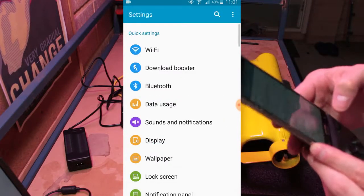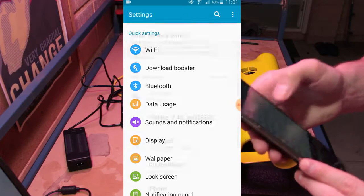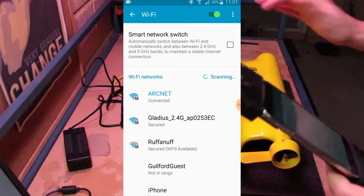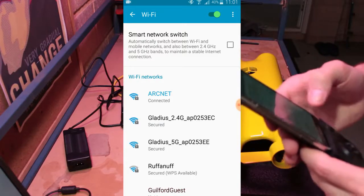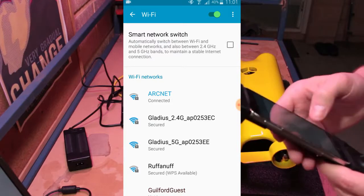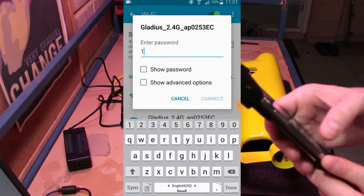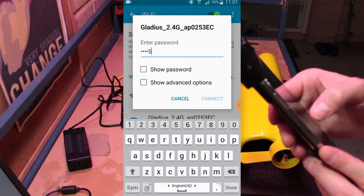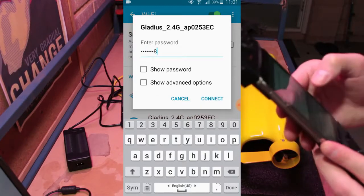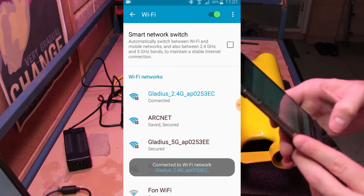Next, come back to your settings menu and navigate into WiFi. It might take a few minutes, but shortly you should see the Gladius 2.4G network pop up, and you can go ahead and connect to that. The default password is going to be 12345678. All right, great — it looks like we're connected now.